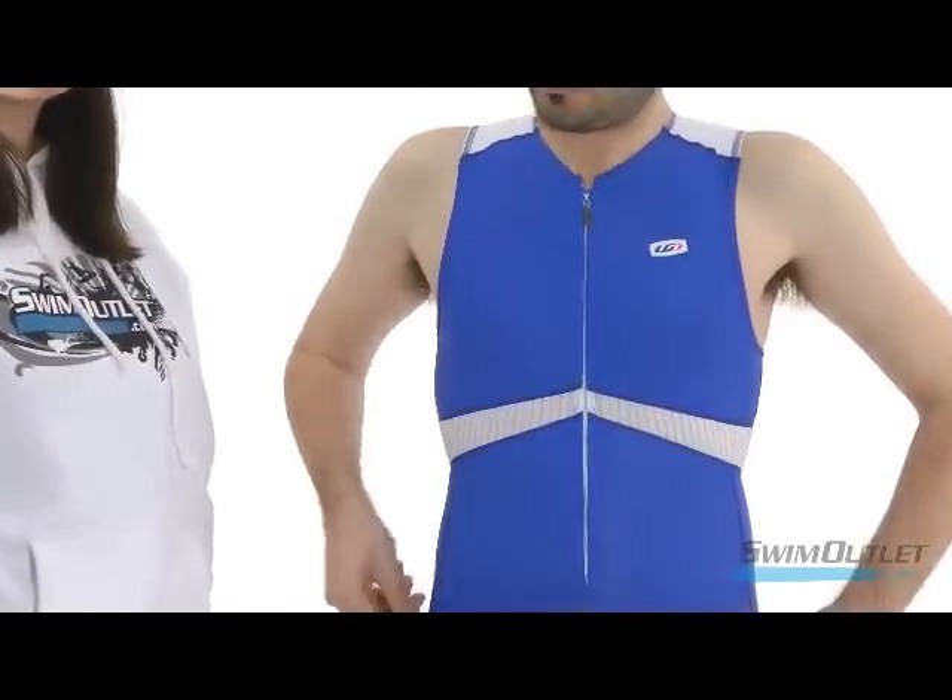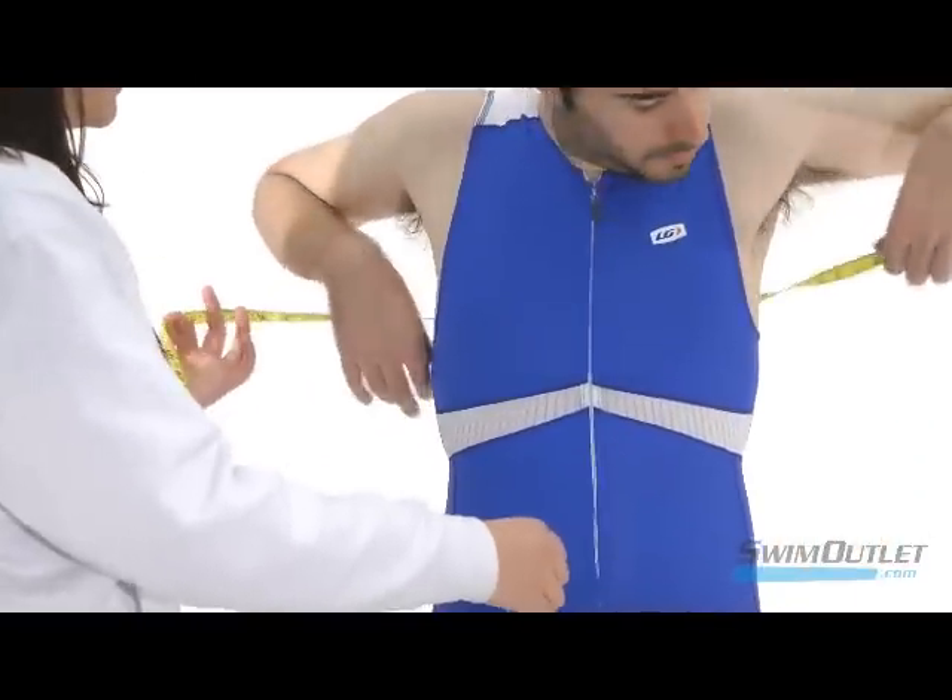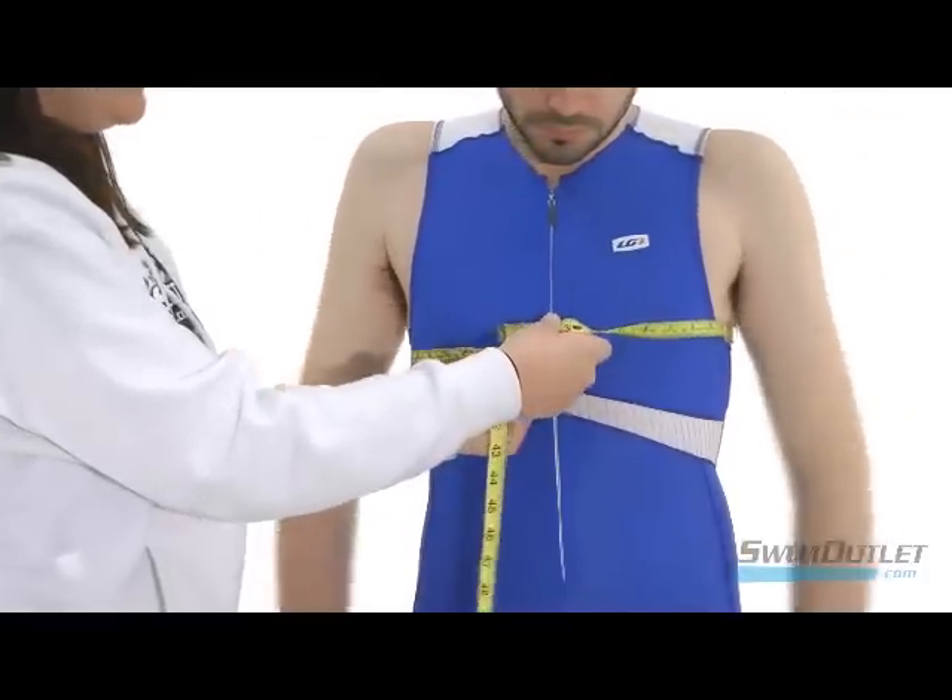Let's start with the chest. Pull the measuring tape under your armpits and around the fullest part of your chest. Put your arms at your sides.